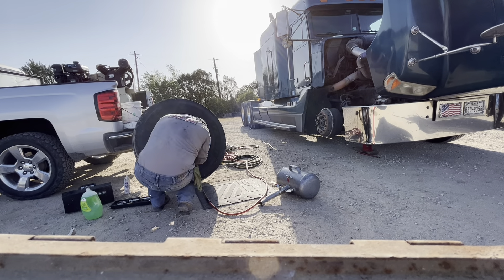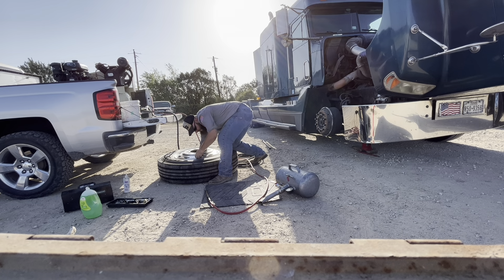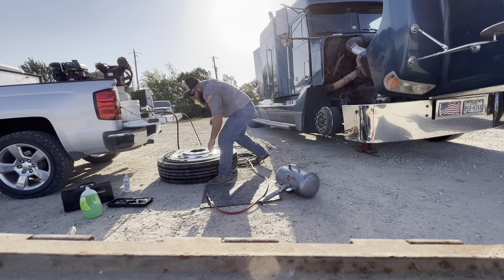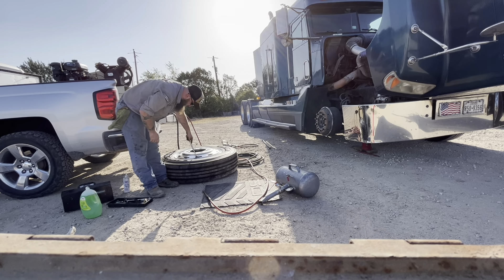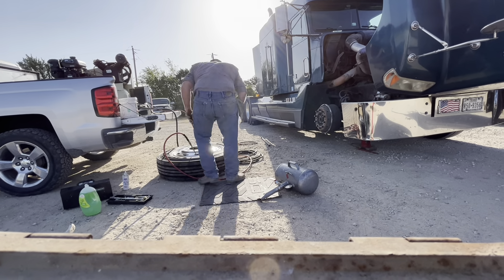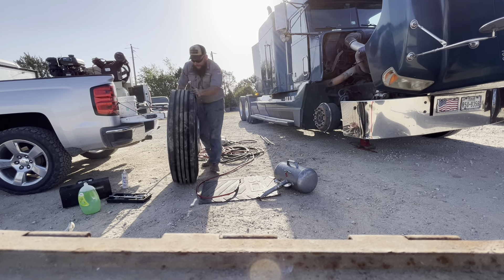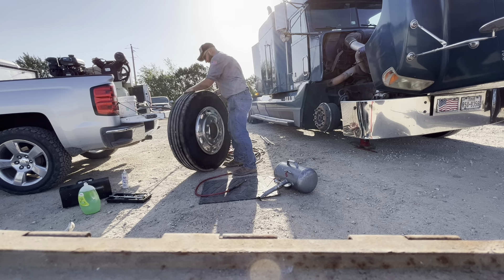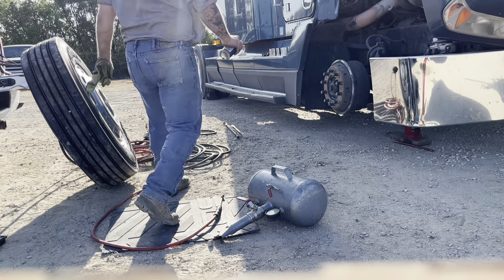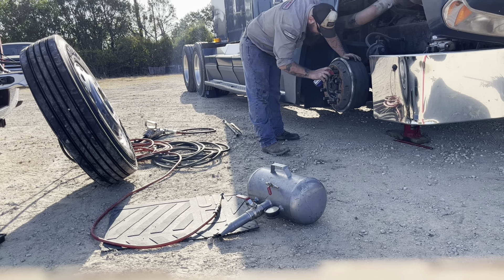The bead seated while I install the valve core, but I'm going to have some trouble with it, so I have to lay it on the ground and stick one hand inside the wheel to guide the valve core.